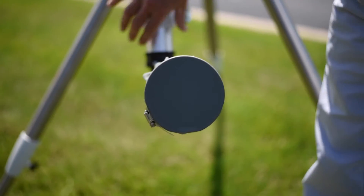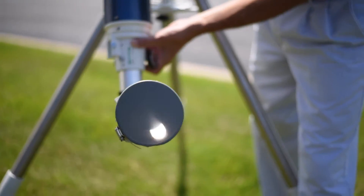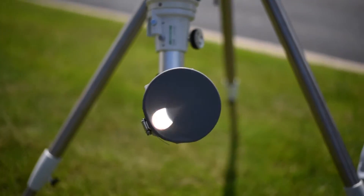The sun funnel is a device for telescopes that allows a group of people to observe a magnified image of the sun safely. It works by projecting the sun onto the rear side of an enclosed screen.